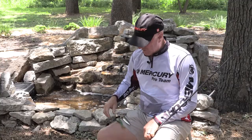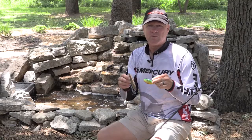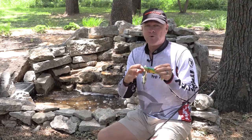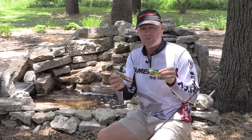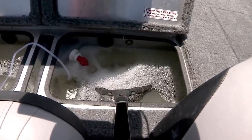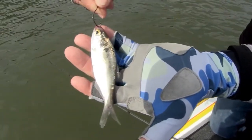As far as baits, for artificials I like to use swim baits and spoons as my two primary go-to lures — fairly big size, five or six inches long in a swim bait and a four or five inch striper-sized spoon. You can also use live bait like live perch, bluegill, or gizzard or threadfin shad, which will work just fine as well.